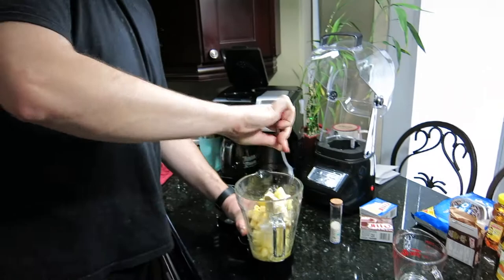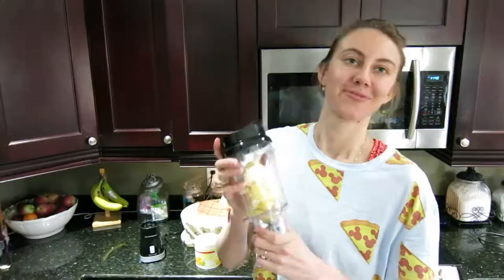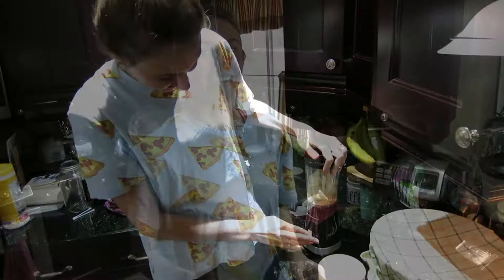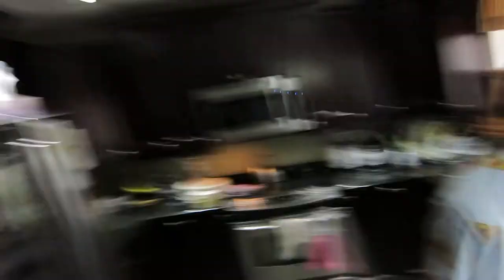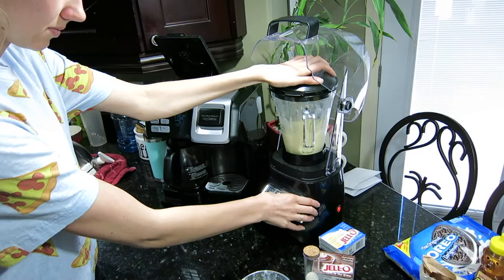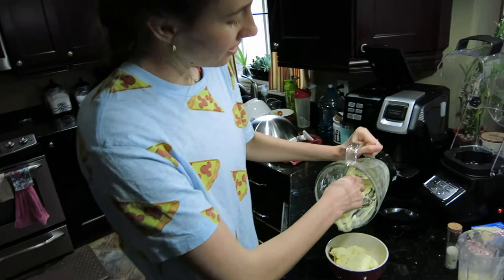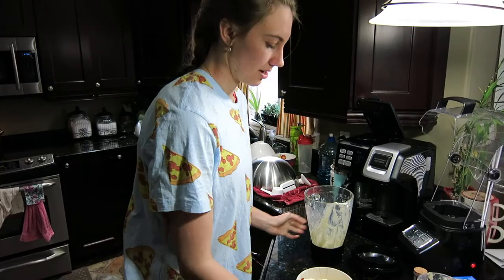Disney must have some really tough blenders because ours is not working, so we're pulling out a baby blender. Dole Whip is a lot harder than it looks to get the right consistency. We tried two different blenders — it kind of shot up at us when we tried to push it down. We're putting it back in the big blender to try to get the right consistency, and then we'll put it in the freezer for a bit since it's a bit liquidy.